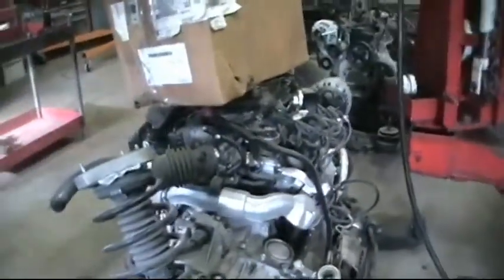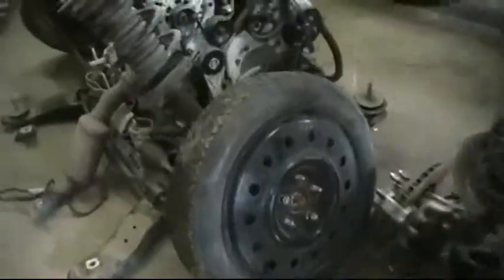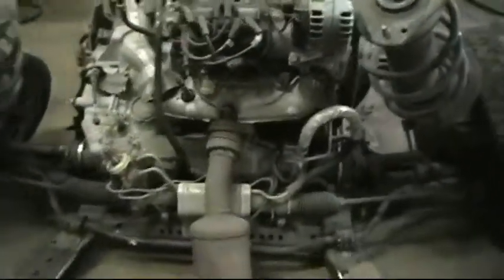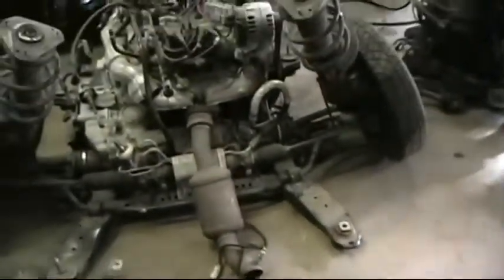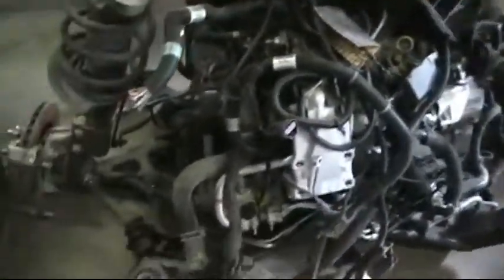We're going to tackle your project today, or try to take a chunk out of it. Here's the front end — you've seen that. We're looking at the two motors and cradles sitting side by side. We're going to take and swap. We're going to pull the motor off of this cradle because we need the cradle on this one. Then we'll pull the motor, tranny, and all of that off of this cradle, which is the damaged cradle.